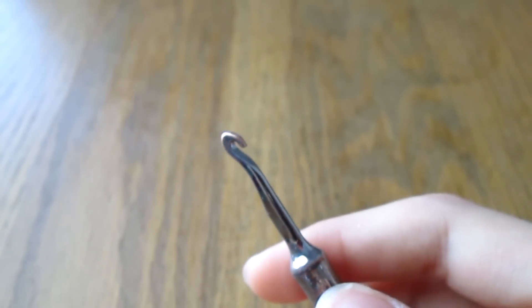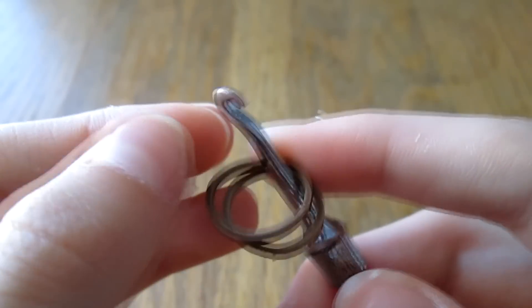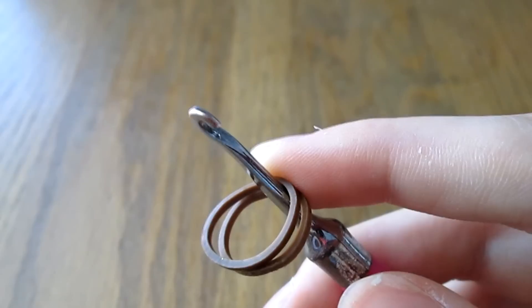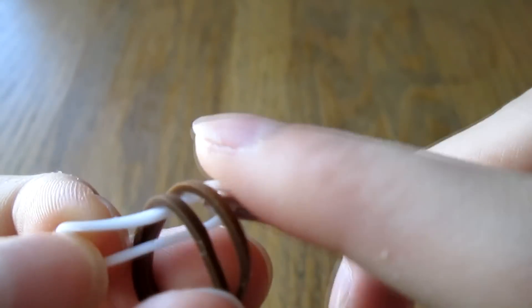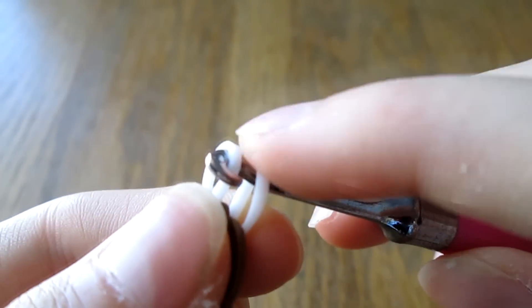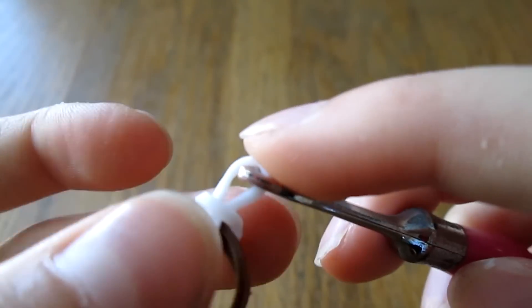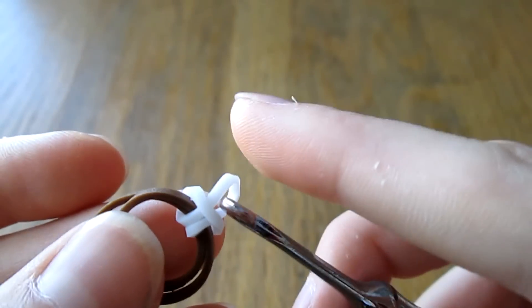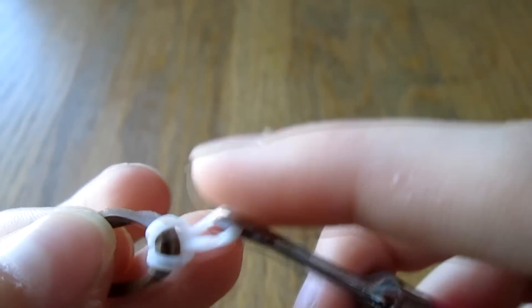So to start off, you take the first two bands for one of your sides of your bow. Take your knot color, pull it through these two bands, then pull the back band over the front band. Don't pull it super hard — just hard enough that it won't come undone when you flip it. Then flip it so the V side is facing up.